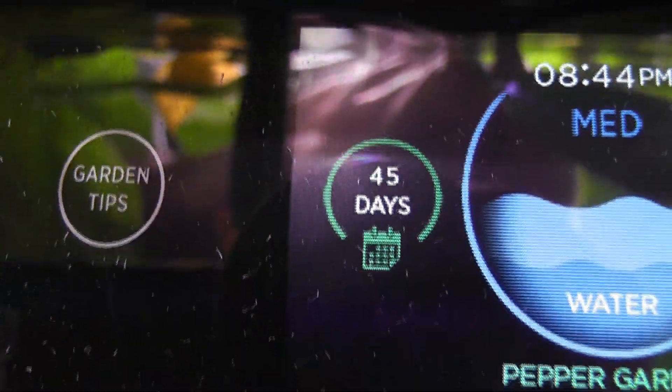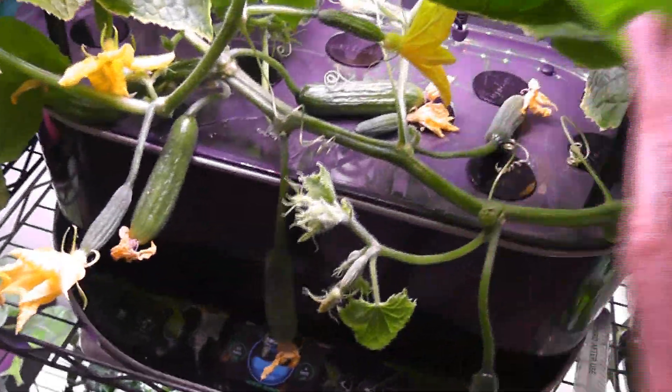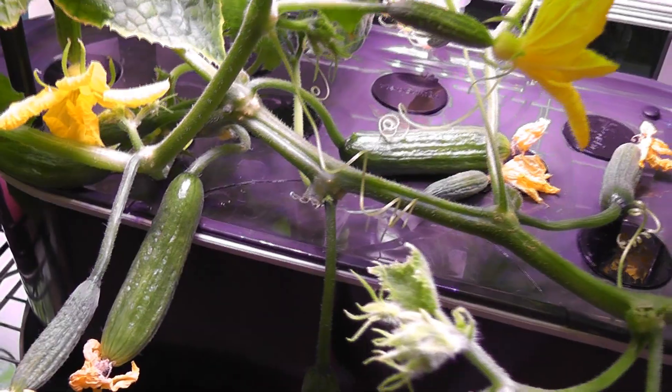Day 45: there are lots of flower buds on both plants. In Bounty Basic, the flowers started drying up but there's no growth on the baby cucumbers. In the Elite, at least four baby cucumbers are showing nice progress and one of them is pretty much at edible stage.